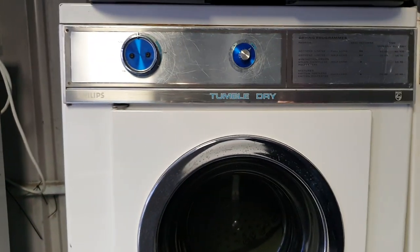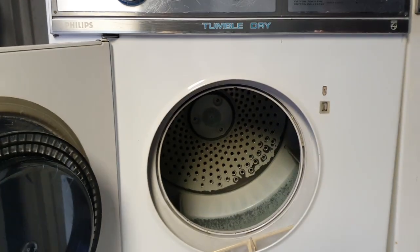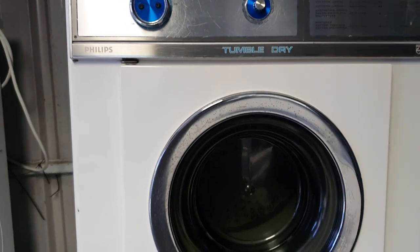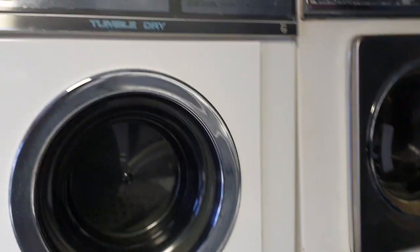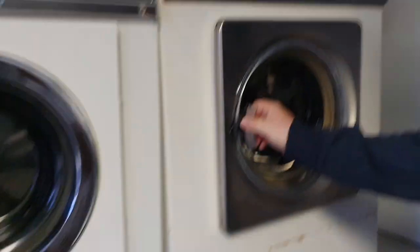We've got the Philips dryer here — quite nice, quite unique. I think I picked it up for like 50 bucks. Very much the same as what they had in the UK, like a White Knight. These were truly pure Philips. White Knight — something's made by White Knight. Clean Made over here is made by White Knight, that's what it is.